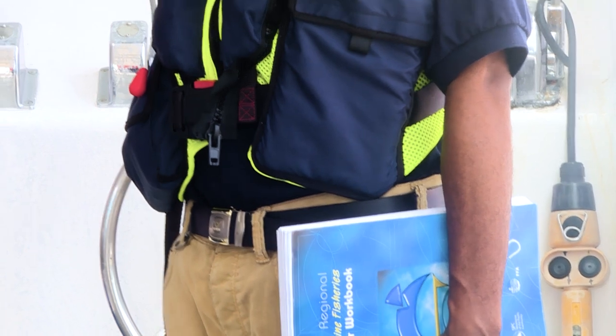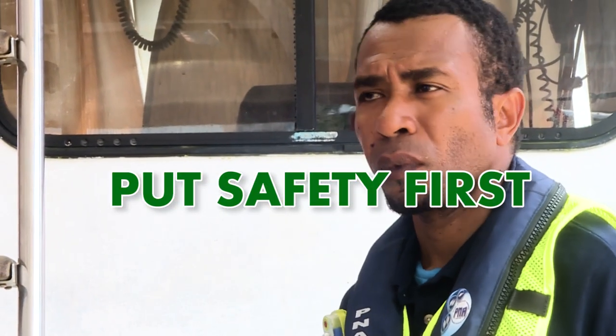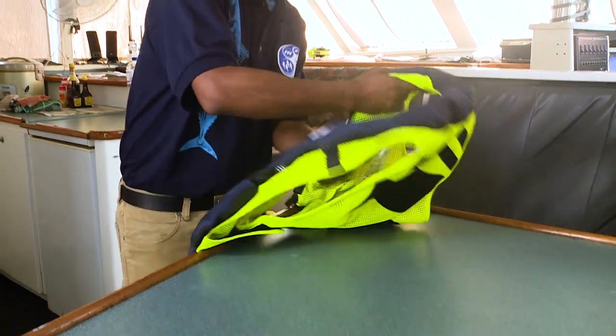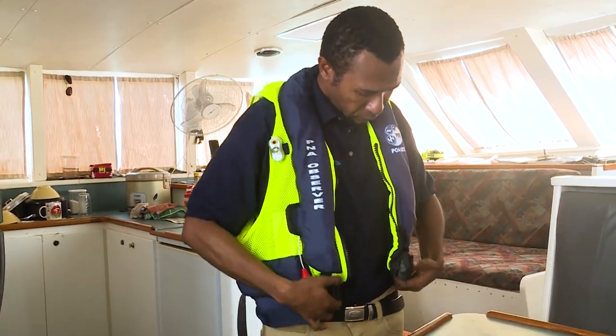Finally, good luck on your trip and remember to put safety first at all times. Look after your observer safety gear, because at the end of the day, the safety gear is there to look after you and get you home to your family.